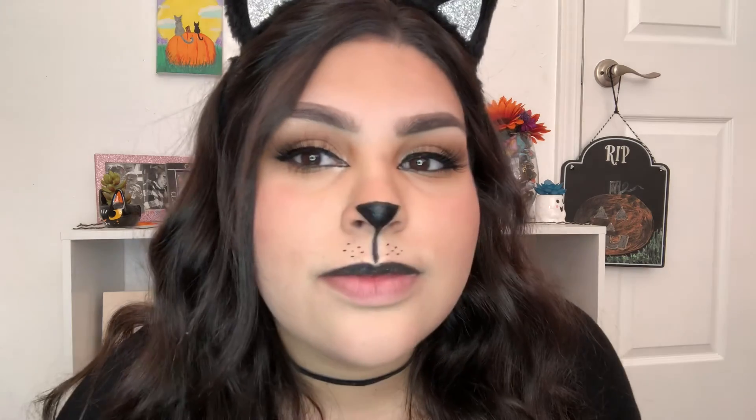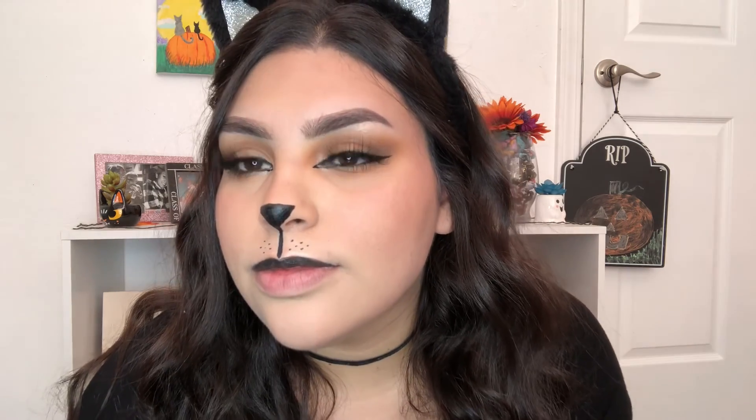So this is my super cute, super easy cat transformation. I hope you guys like this super quick look and I'll see you guys in my next video!